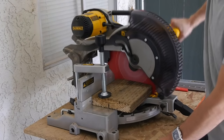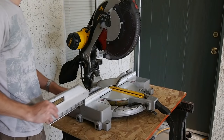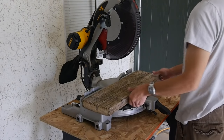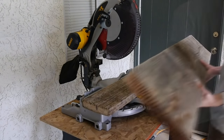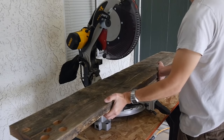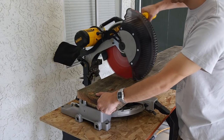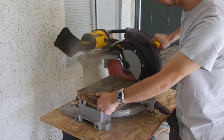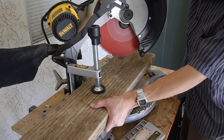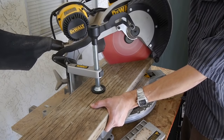It can even cut 2x10s. To do so, you have to remove the sliding fence, set a 2x material like a 2x8, and lay the 2x10 on top and up against the back fence — then boom, you're ready to go. It can also cut a 2x8 at 45 degrees using the back fence.